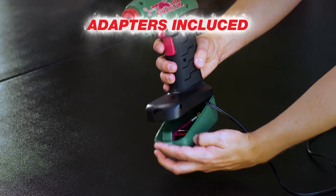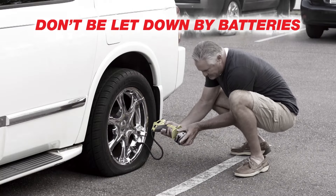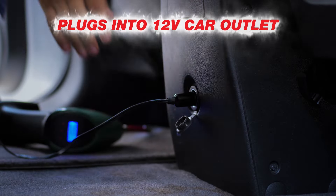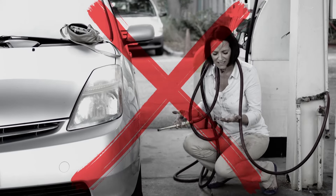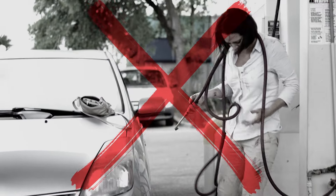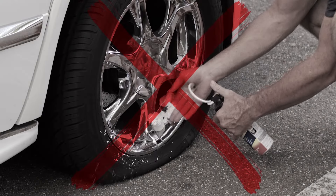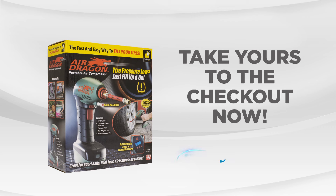It comes with all kinds of adapters so you can fill just about anything. Don't get let down by a battery-powered compressor — Air Dragon plugs into your 12-volt outlet so you never have to worry about batteries or charging it. Say goodbye to the hassle of dirty service stations, struggling with heavy and loud air compressors, or hoping that puncture filler holds. Do it the quick and easy way with Air Dragon from JML.